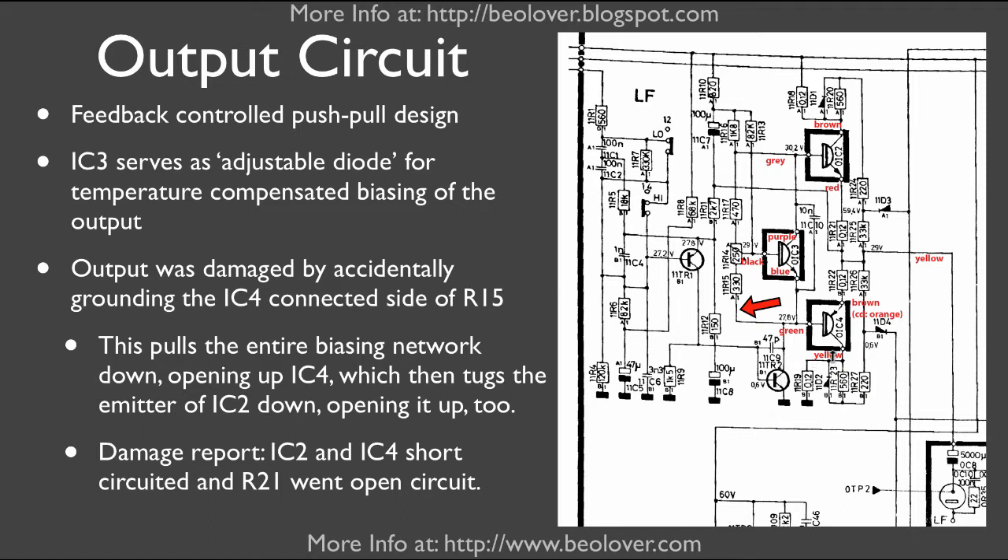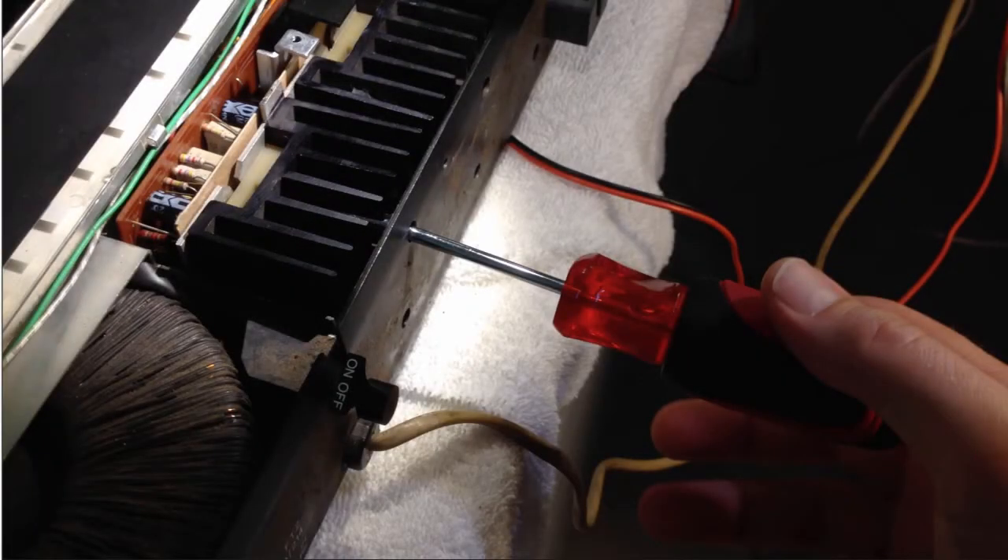I will show you how to replace the output Darlingtons, the output resistors — I replaced both of them because I assumed they both saw a similar current — and I also replaced this transistor. When the little accident happened and I realized that the output transistors were damaged, first I went into full panic mode, because I feared I would need to dismantle the entire Biomaster to get at the circuit board and the output transistors.